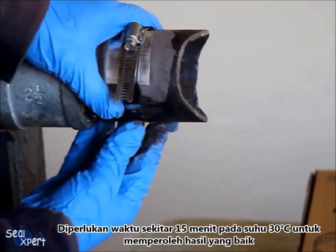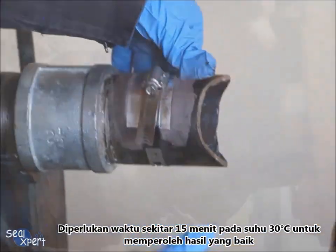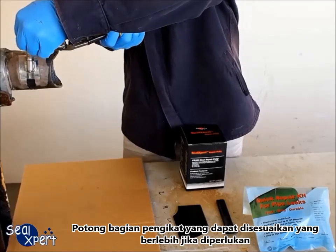It will take approximately 15 minutes at 30 degrees ambient temperature to attain tack-free curing. After the seal stick is fully cured, observe and ensure that the leak is fully arrested. Cut away the excess portion of the adjustable fastener if necessary.